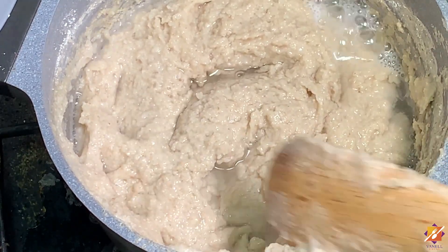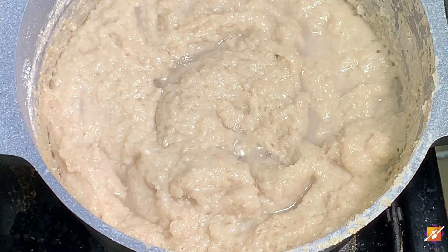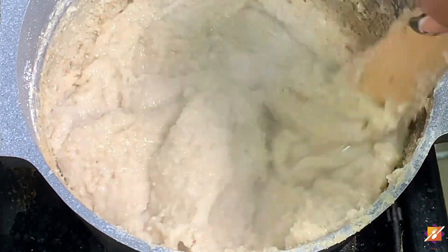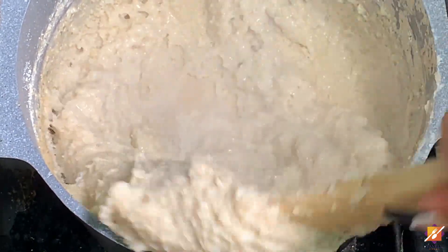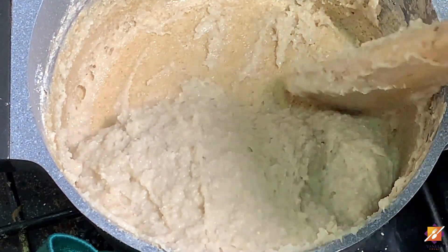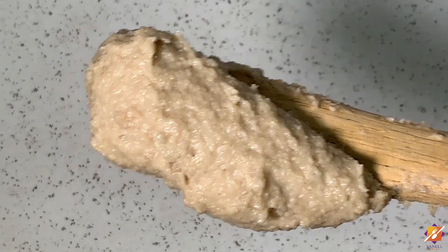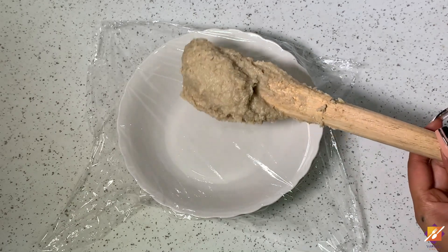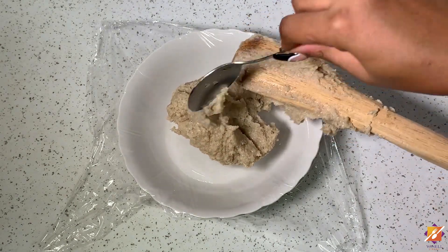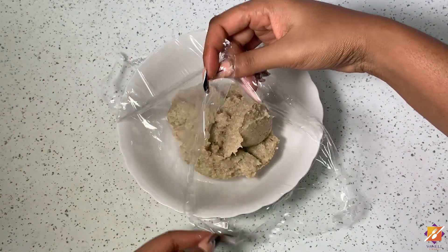Loosen it up with your spatula to allow the steam to go through it, because this is what's really going to cook your swallow. Cover it up and leave to simmer on medium-low heat for about eight to ten minutes, then come back and stir again for an additional seven to eight minutes. You'll also notice a slight change in color, which is an indication that your swallow is almost done. Overall, this takes a little over half the time of a traditional cornmeal swallow — if your cornmeal bangku takes about 40 minutes, this will take about 25 to 30 minutes.